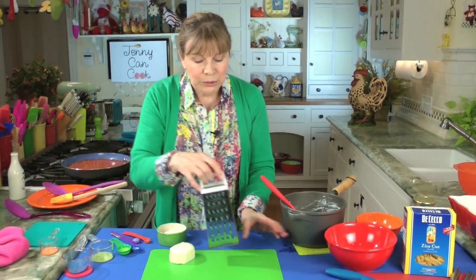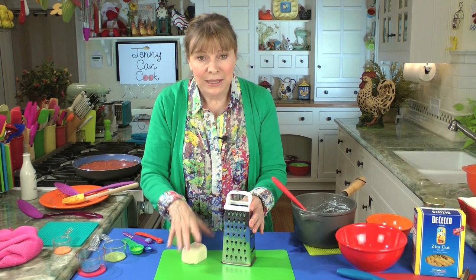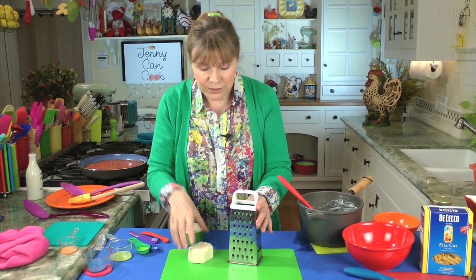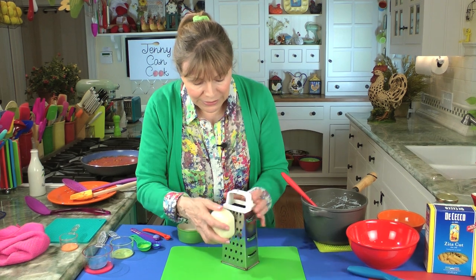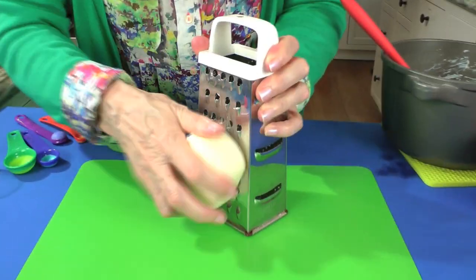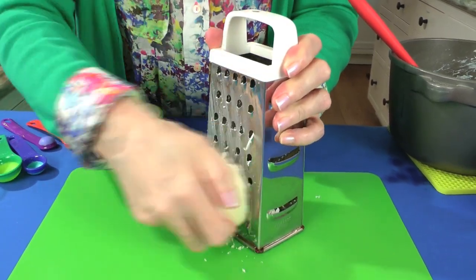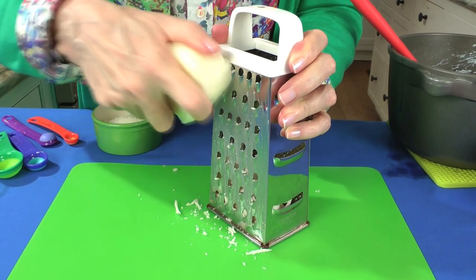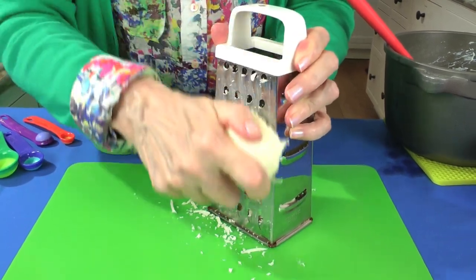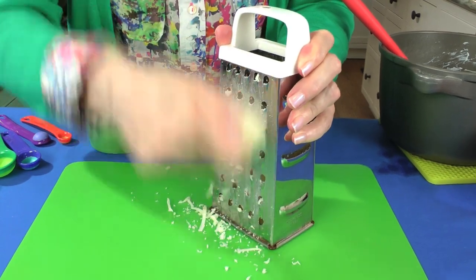As far as the mozzarella, please do not buy store-bought shredded mozzarella — it's not going to melt the same. They put something in it that makes it drier. So shred your own. It takes less than a minute to do on a box shredder like this. You will not get the same result if you buy pre-shredded mozzarella. A lot of recipes use fresh mozzarella, and it's fine, but it does have a lot more fat, which is why I use this.